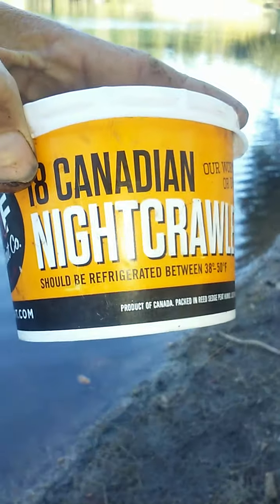Just grab yourself a night crawler, cut it in half. No bird worms. Cut the worm in half, put the hook on, dip it in, bite on — and that's how you do it.